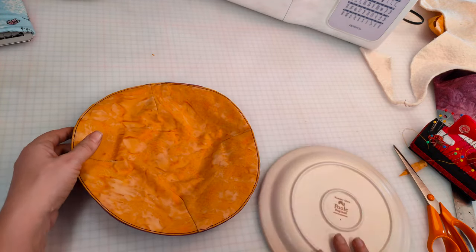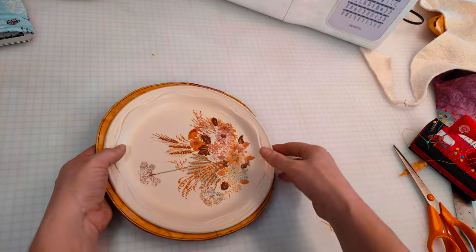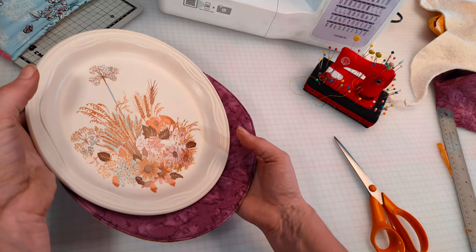Hello and welcome back to Today We Craft. Today I'm going to be showing you how to make these really simple microwavable plate cozies.